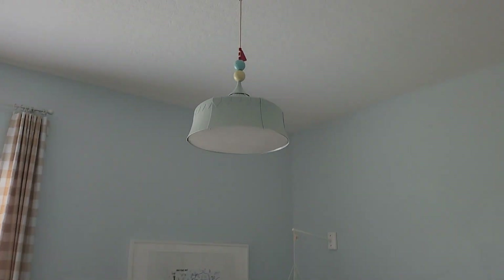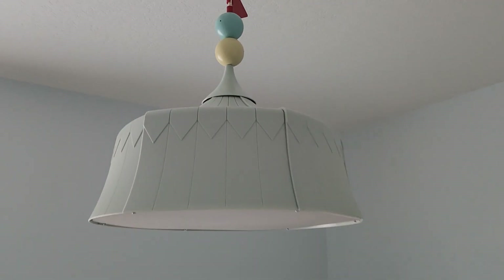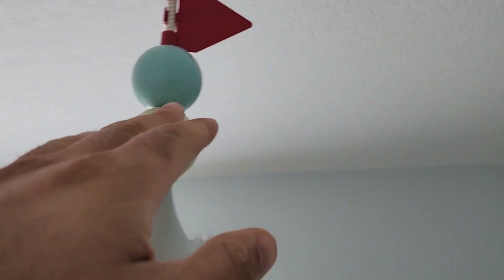This is the Trollbow Pendant Lamp by Ikea. I added this to my kids' room because I thought it'd be fun to have a little accent piece up in the sky. I saw it at my Ikea store and I actually had to buy it from eBay because there just weren't many units available.